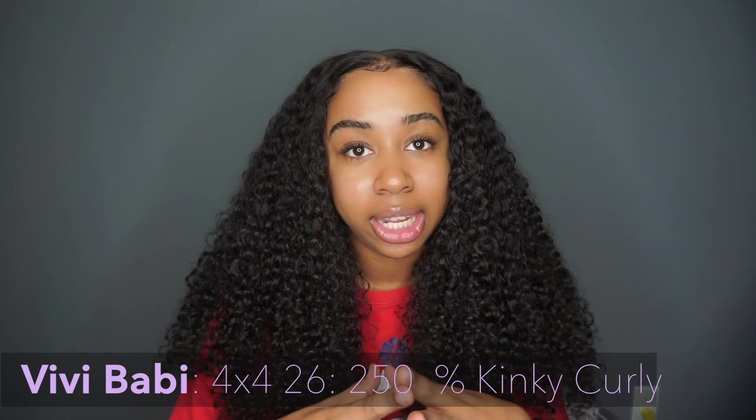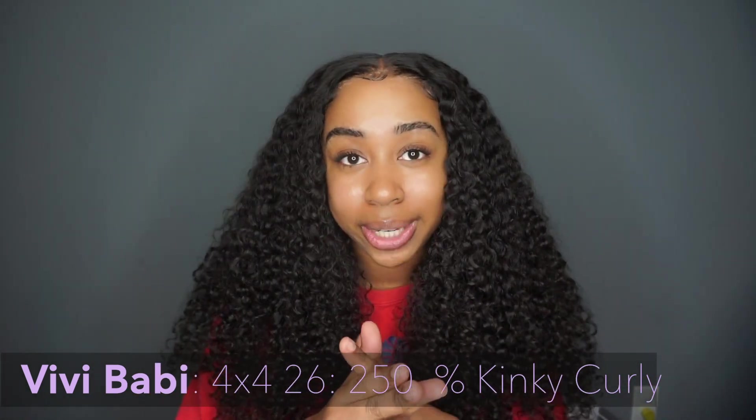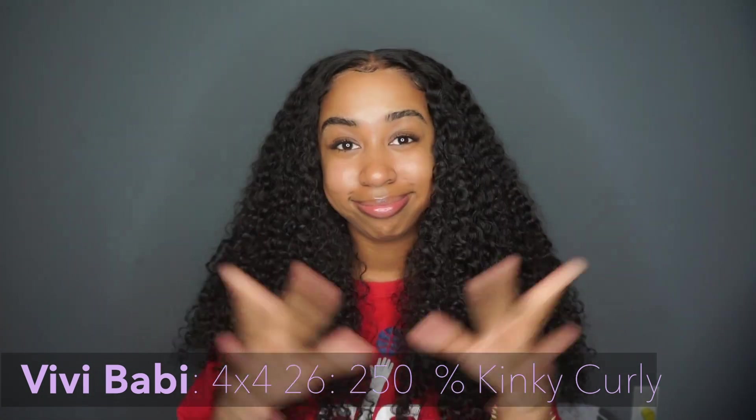Please don't forget to follow me on Instagram, subscribe, comment, turn your bell on, and thumbs up. Thank you guys for watching. Bye.